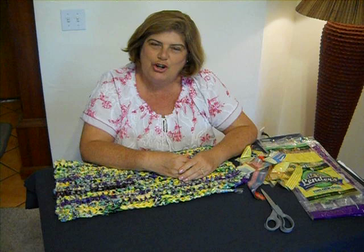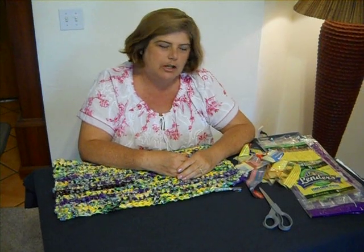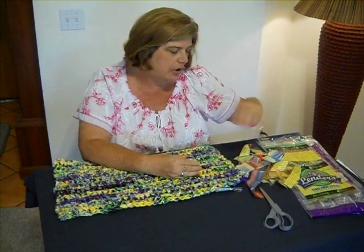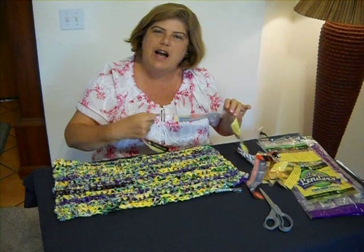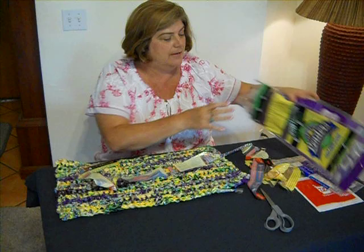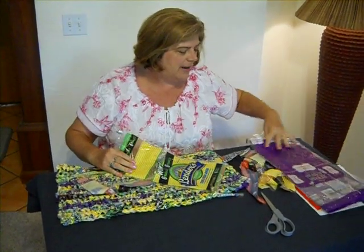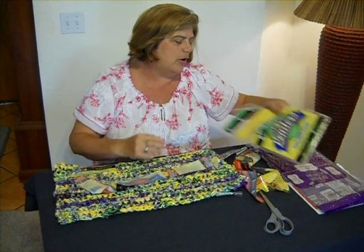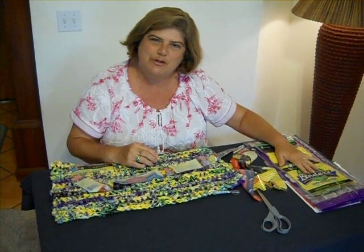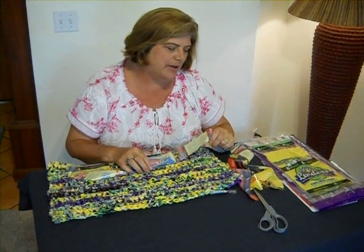Hello. Welcome to Bread and Bagel Bag Plastic Yarn Tutorials. I'm Erin Halverson and welcome to Rag Rugs by Erin. Today we're going to be doing something a little bit different. We're going to be making plastic yarn, or plarn as many people are calling it. However, I'm making it not with grocery sack bags — I'm making it with bread and bagel bags. These get thrown out, and I talked to some older women who said years ago their grandmothers made rugs with bread and bagel bags.